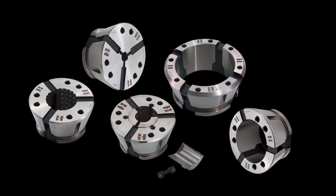Our quick change FlexSeq system accommodates all types of bar material, whether it be round, hex, or square, and comes in both smooth and serrated. We also offer emergency collets and master collets to utilize existing S-pads.